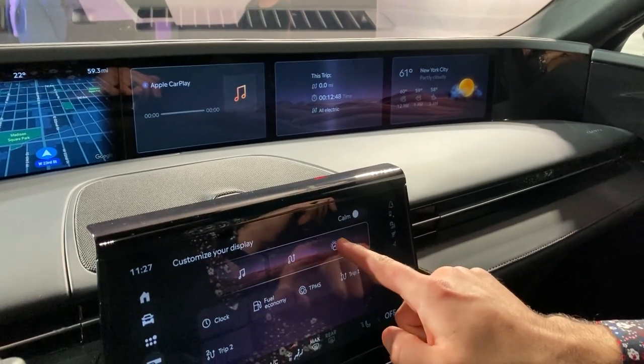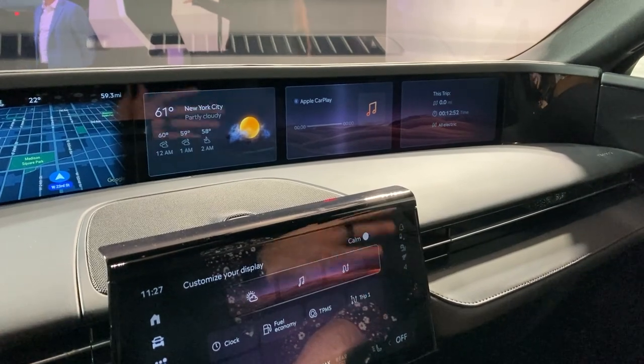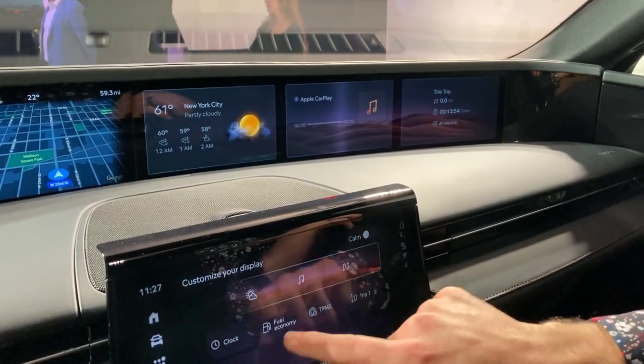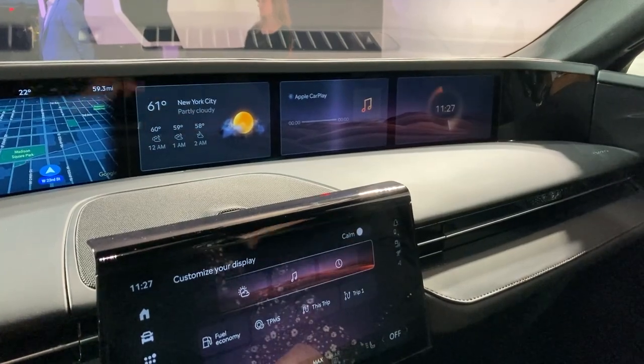If I want to rotate information to another position, it's just a simple drag and drop, and it does so very quickly. If I want to see the clock instead of my trip, it's just another drag and drop, and it's as simple as that.